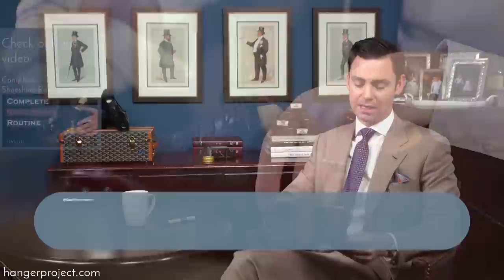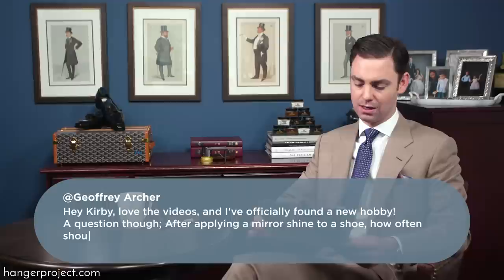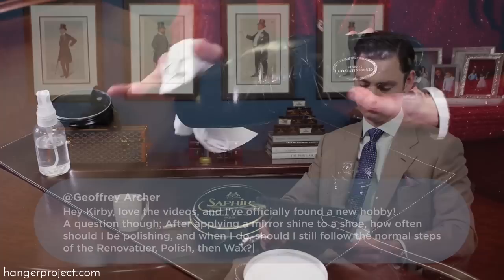Our next question was from Jeffrey Archer on our video on the complete shoe shine routine. He says: hey Kirby, love the videos and I've officially found a new hobby. A question though — after applying a mirror shine to a shoe, how often should I be polishing and should I still follow the normal steps of the Renovateur, polish, and wax? After you've created a mirror shine to the toe or heel you can simply touch it up using a little bit of Pâte de Luxe, and that's what I find works the best.